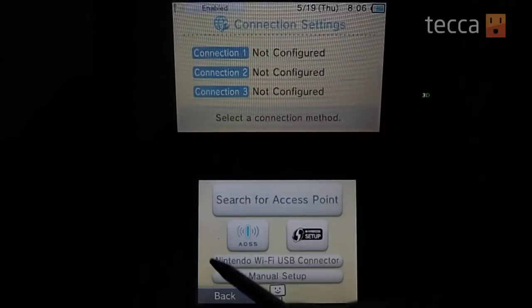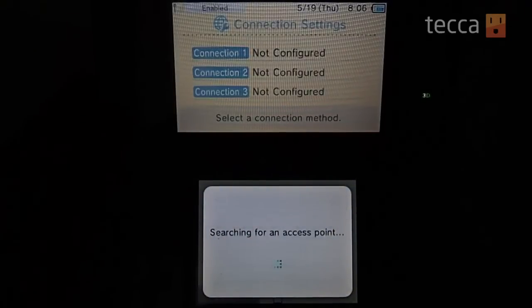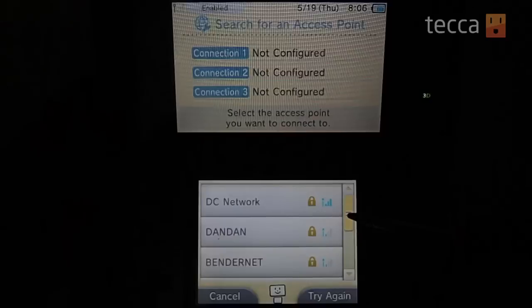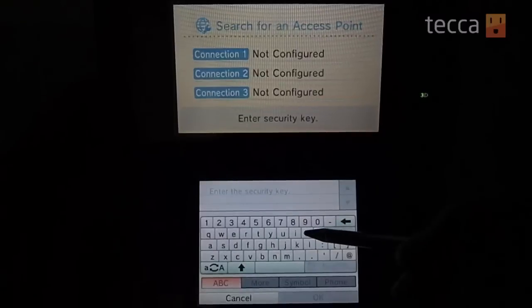So what we want to do is search for an access point. At this point you're going to see a whole list of different internet connections. There could be multiple internet connections based on where you live — if you live in an apartment there could be 20 internet connections — but you should know the name of your internet connection. If it is locked you should have a password.